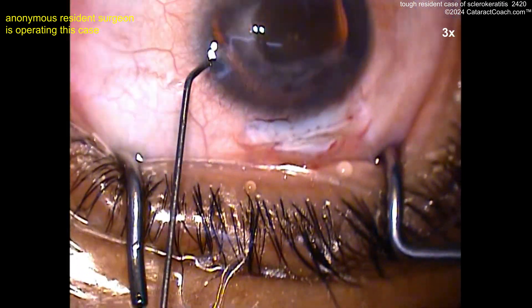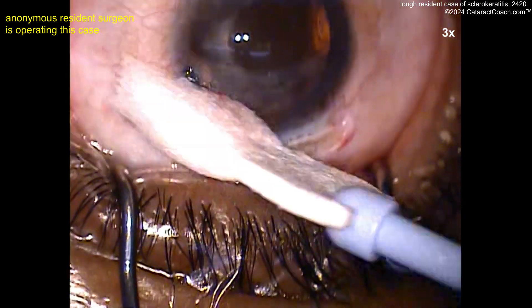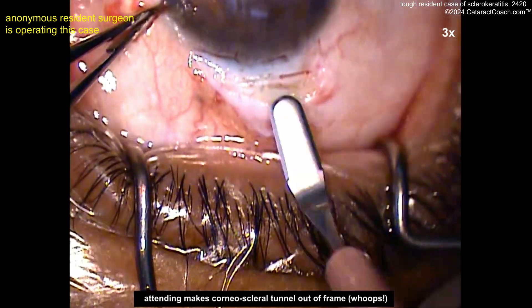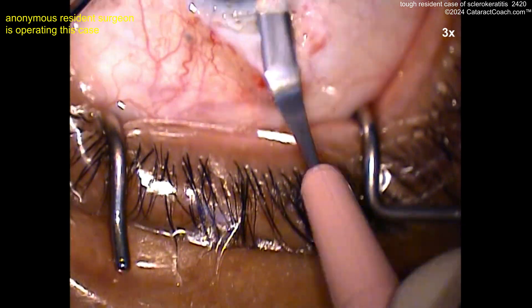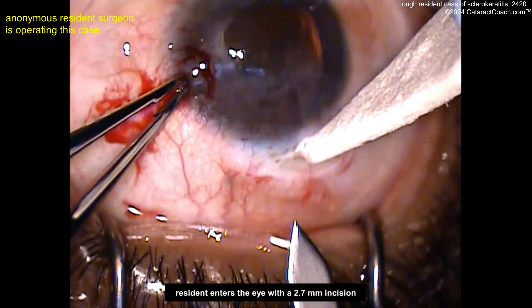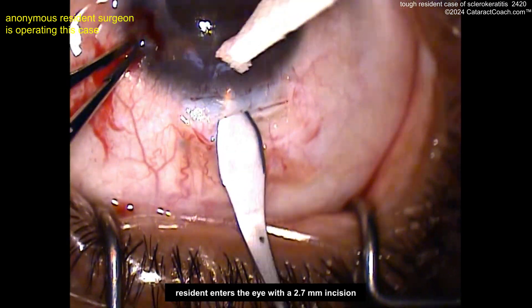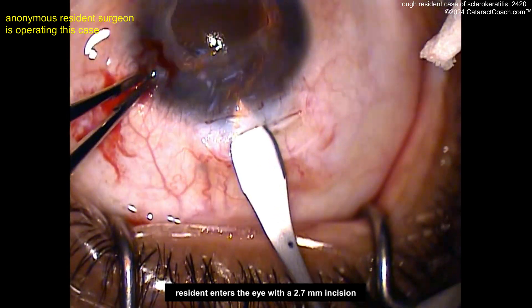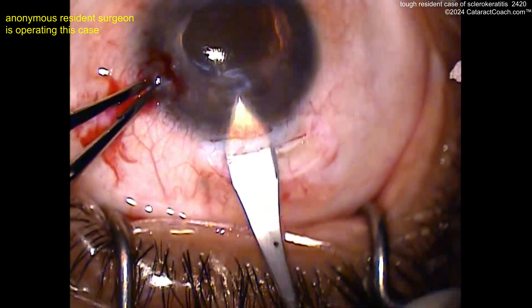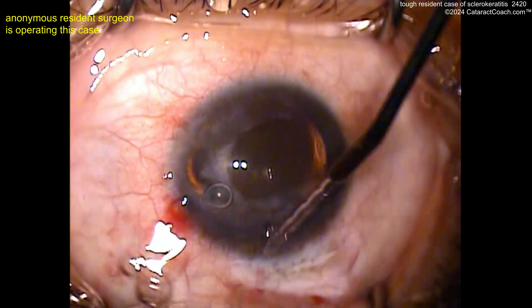So maybe the patient's on a blood thinner. Trypan blue dye, staining the anterior lens capsule. Now let's see the scleral tunnel continuing — this is the attending making that scleral tunnel. Now the resident going in with the keratome. You've got to wiggle the technique — it's better because you don't want to create a different path. But that looks good, a good incision there. Now more viscoelastic.